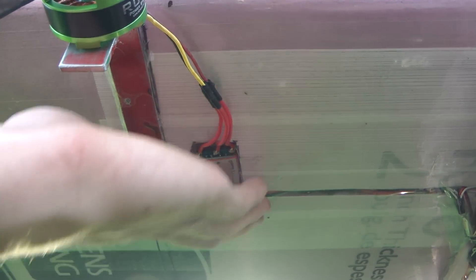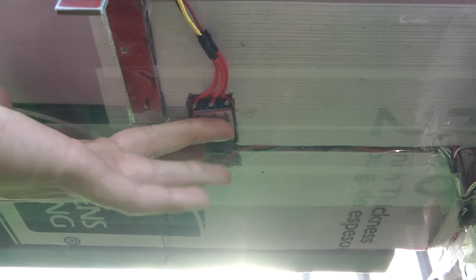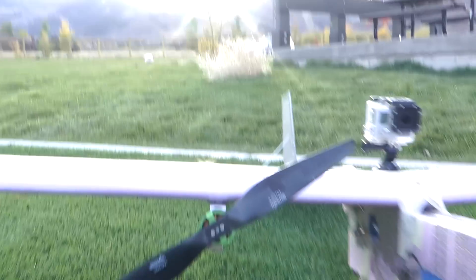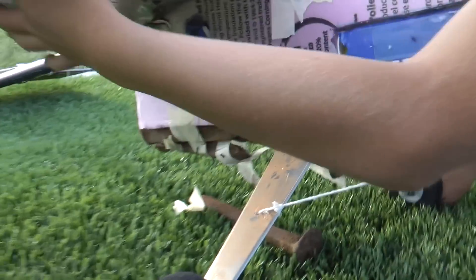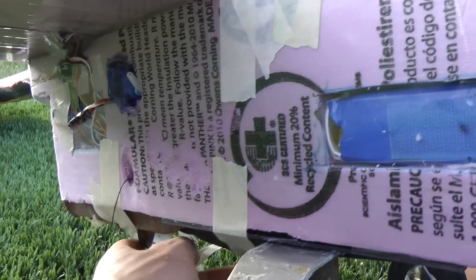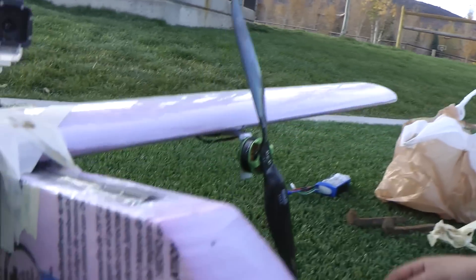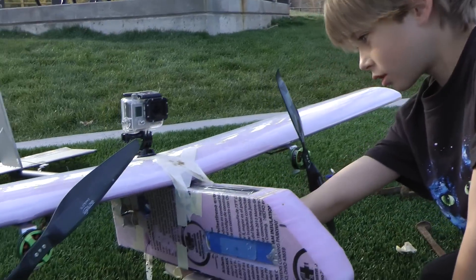That was so close to being very bad — this ESC right here, I landed a minute or two ago and it's still scalding hot, I can hardly touch it. That was very close to being catastrophic. Now we're taking off the weights — the plane's on a diet, it's losing weight. We'll wait for everything to cool down and then fly again quickly, just for fun.